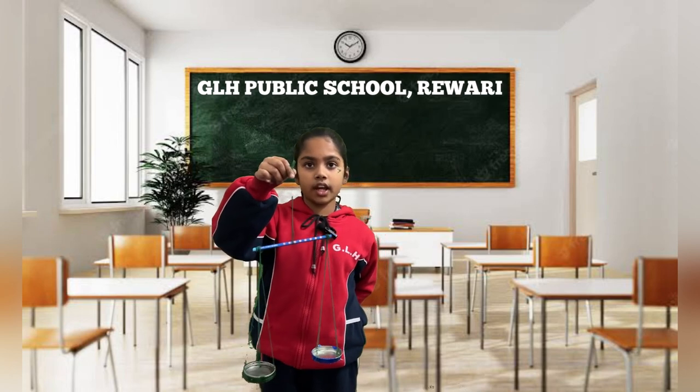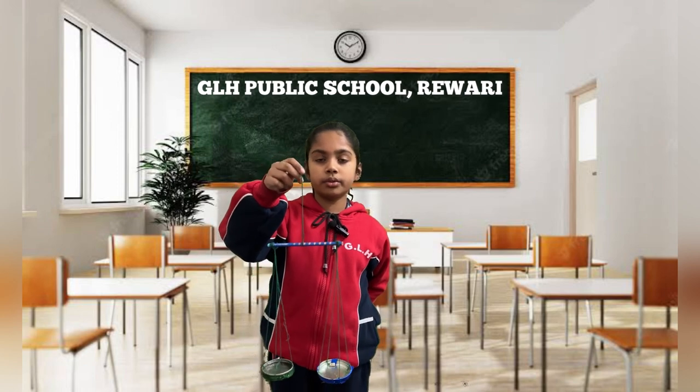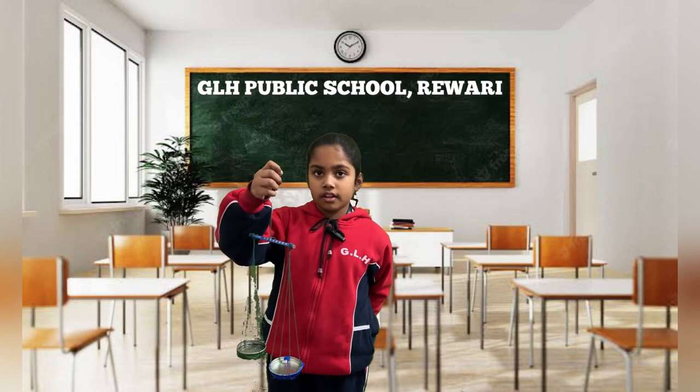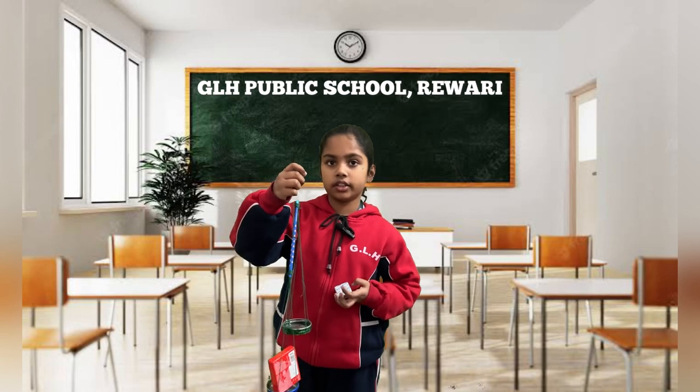Hello everyone, I am Devija from grade 3. Today I am going to tell you about a Beam Balance. This is used to compare two things. For example, when I put a chocolate in this side, this side goes down and this side goes up.